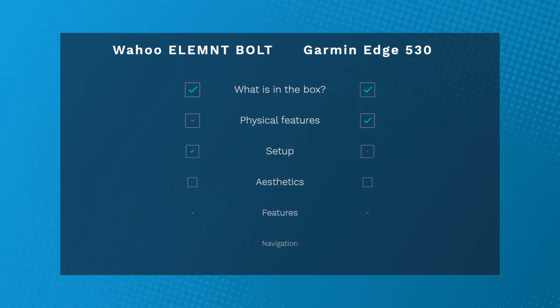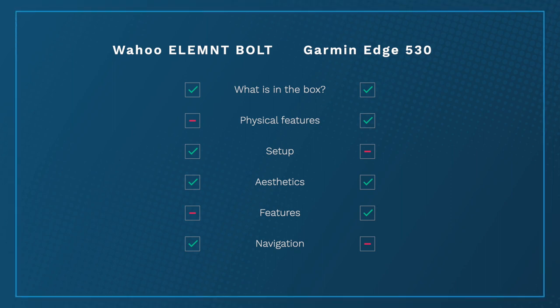The Garmin Edge 830 — the next one up — does solve that problem somewhat, and the Edge 1030 with its touchscreen is really very good, allowing you to pinch, zoom, rotate, and drag the map until you find the spot and drop your pin, much like a smartphone. But with the Edge 530, because there's no touchscreen you have to use the buttons, which makes it a bit of a pain.